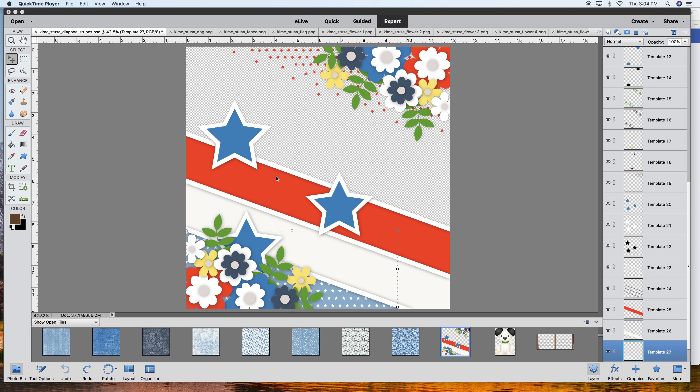Hey scrappy peeps, this is Lisa from The Cherry on Top. I'm here with a process video and I wanted to show you how you can change up some digital templates. This particular one is from Kim Cameron Designs called Small Town USA. It comes with a kit that you can buy, and I want to show you how you can change them up using the marquee tool.